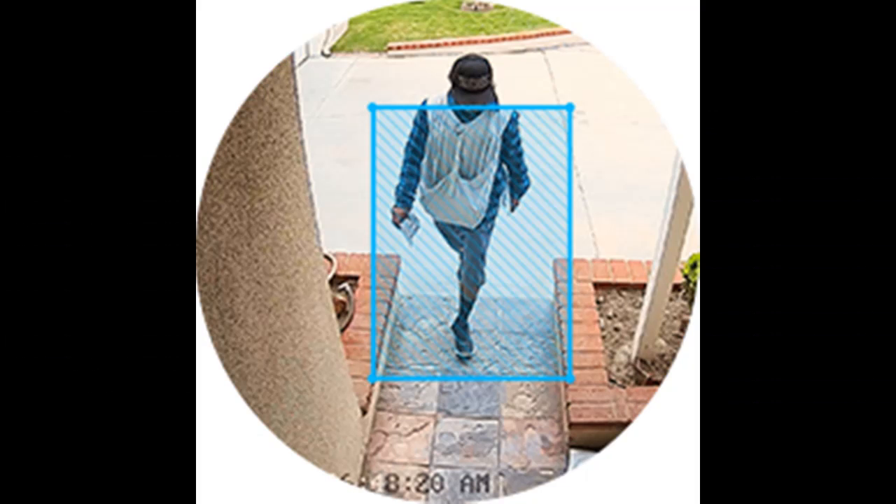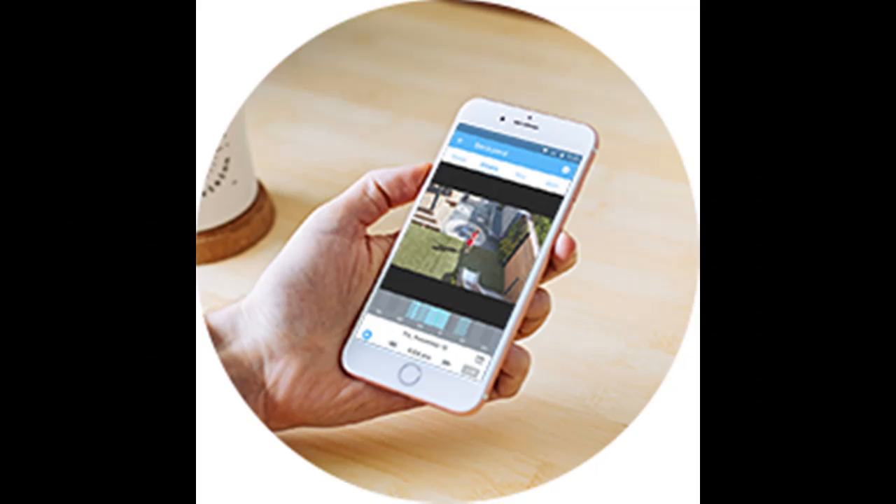Your footage is accessible to you through a web-based flash interface for PC — Chrome, Firefox, Safari, Edge — and the Amcrest Cloud smartphone app.